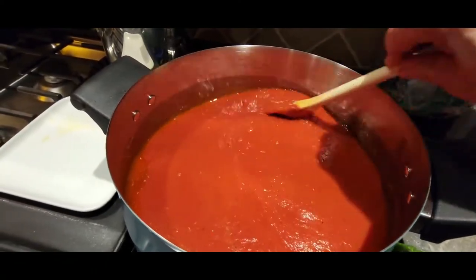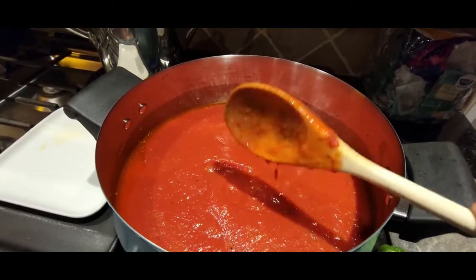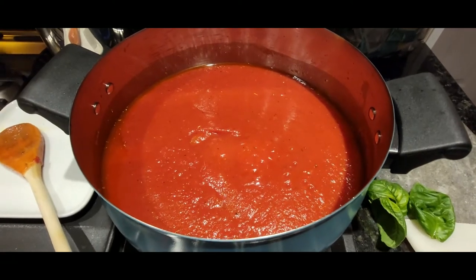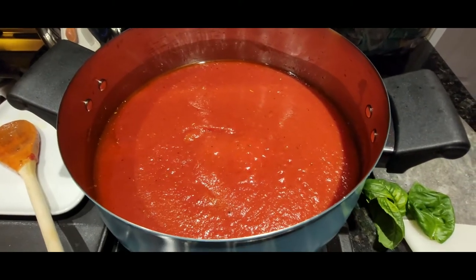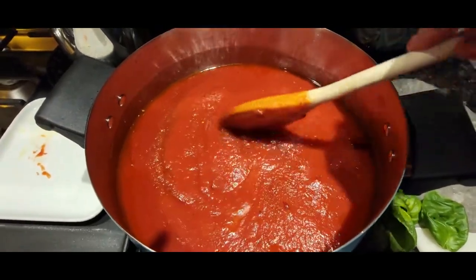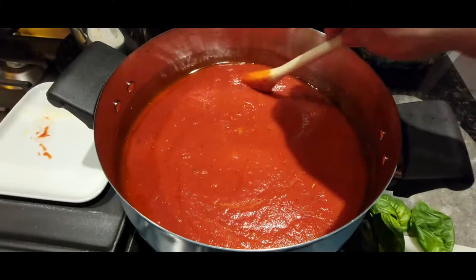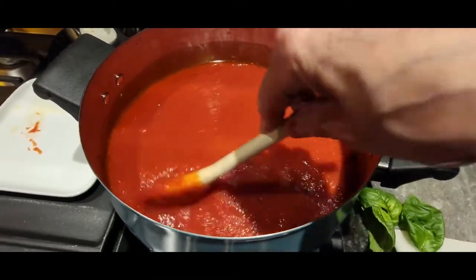I'm adding sugar last. About two tablespoons should work out nicely to help cut the acidic flavor — I don't like my sauce too acidic. I'm using turbinado sugar, also called sugar in the raw; I prefer it and think it's a healthier selection, but you can use whatever type of sugar you like.